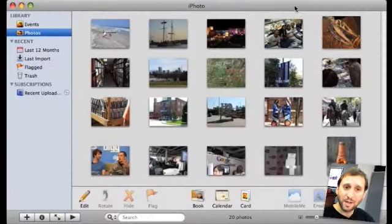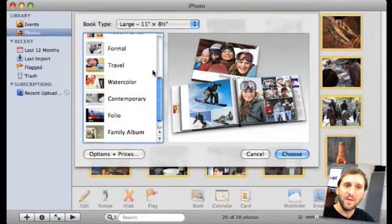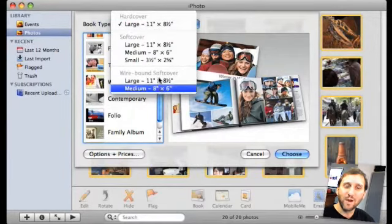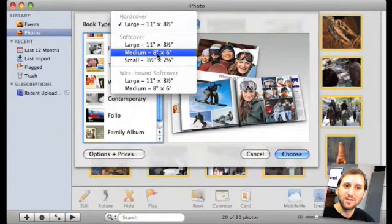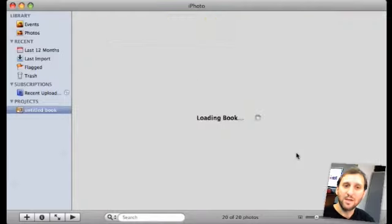So here we are in iPhoto. You can choose the photos that you want to make into a book and click the book icon at the bottom. You then get to choose the type of book — hard cover, soft cover, or wire bound at different sizes. So we can choose a medium soft cover, for instance. We can pick from one of many different themes to start with and get started.